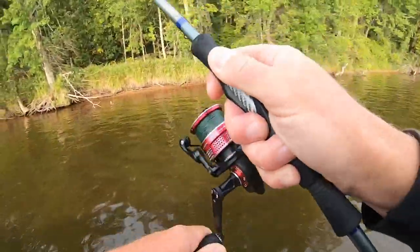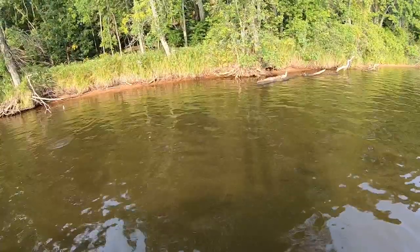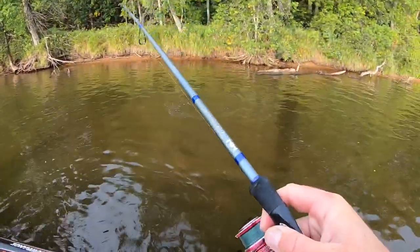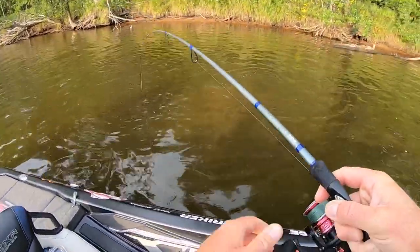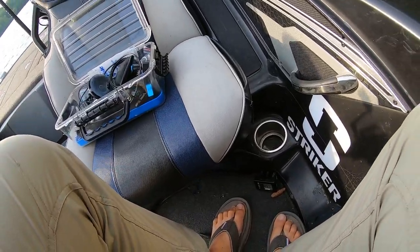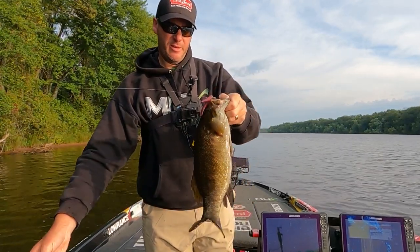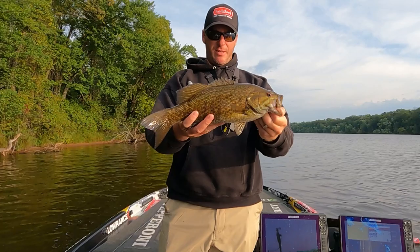There's one. Boy, you're strong, fish. That's a decent one. Nice two and a half pounder on the old Berkeley General Maxent wacky rig. They're so much fun.